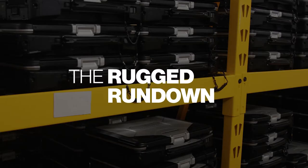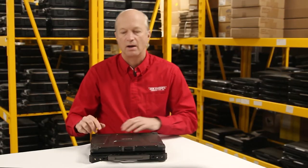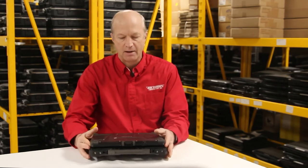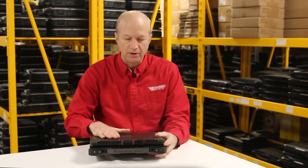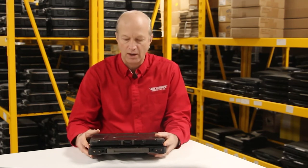Today I'll be going through the top 10 features of the GTAC B300 laptop. This is the competitor to the Panasonic Toughbook CF-31.